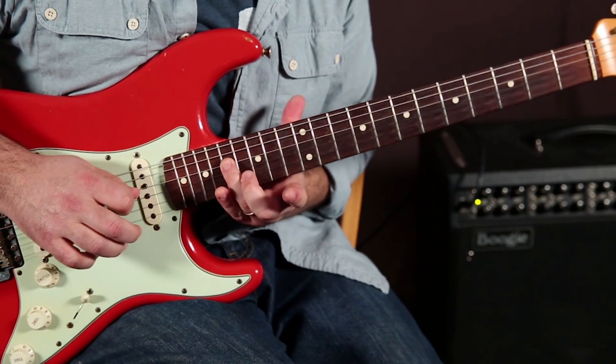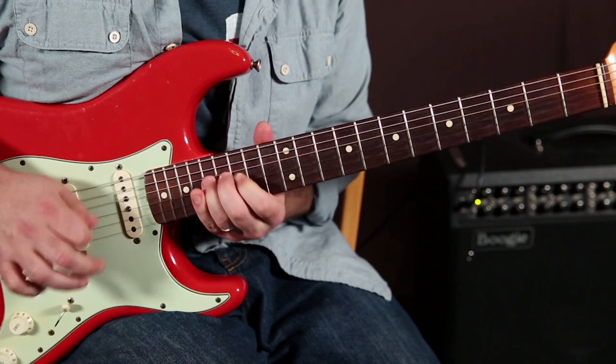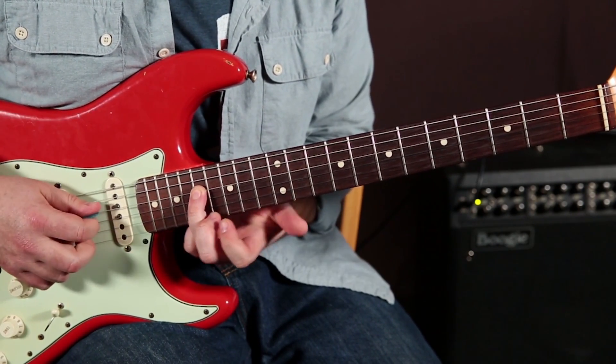Now an octave up, exact same thing — which would be the 17th fret on the D string root.